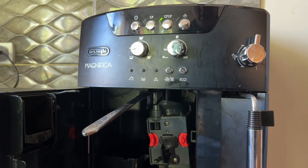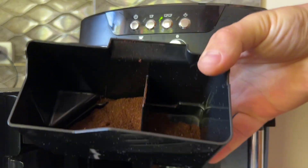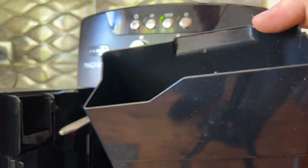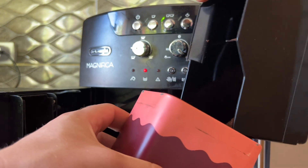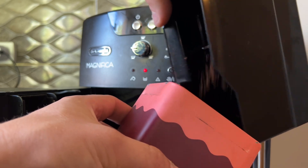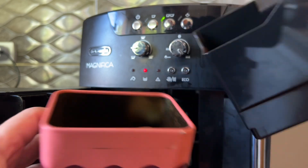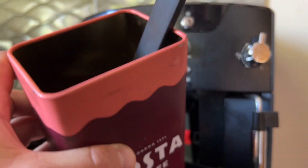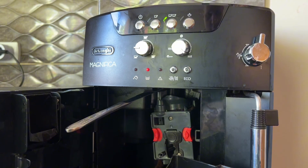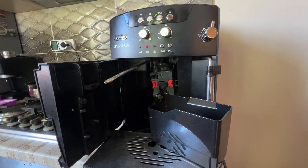Perfect, now we'll pull it out to see what we end up with. Yeah — ground coffee! Just transfer it into here and we're good to go. That's it — that's how you can use your bean-to-cup coffee machine as a coffee grinder when you don't have one. I hope this video is helpful. See you in the next one, bye!